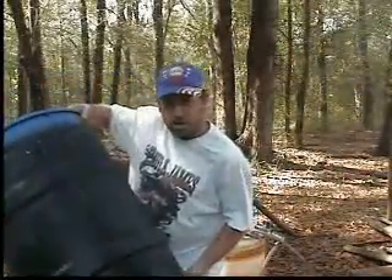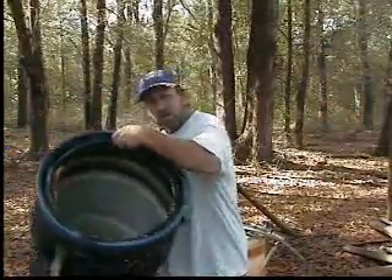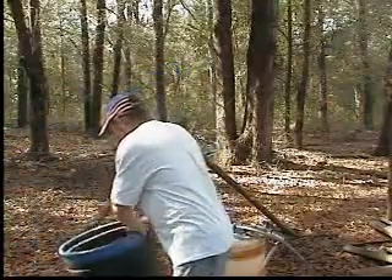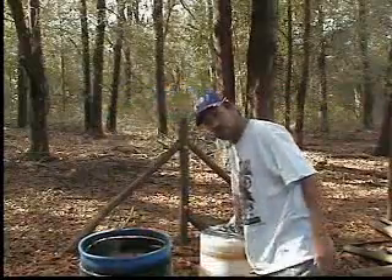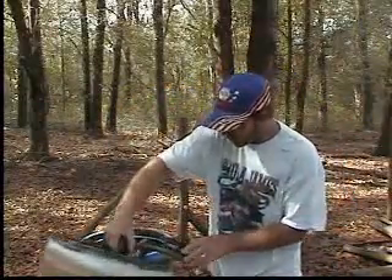One barrel here — the bottom barrel — I painted it black and I cut the top out. Then I got another barrel, a little smaller one, where it's sealed up with the valves and the holes.